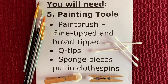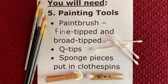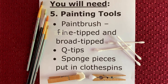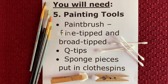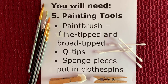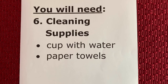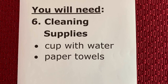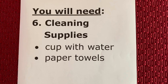You also need to gather your painting tools. You can use a paintbrush that is fine tipped or broad tipped. You can use Q-tips or, to work on your fine motor skills, pieces of either a pom-pom, cotton ball, or sponge placed in the tip of a clothespin. Lastly, make sure you have your cleaning supplies on hand. You could use a cup filled with water to help clean your brushes, and paper towels are always good to have on hand in case of spills.